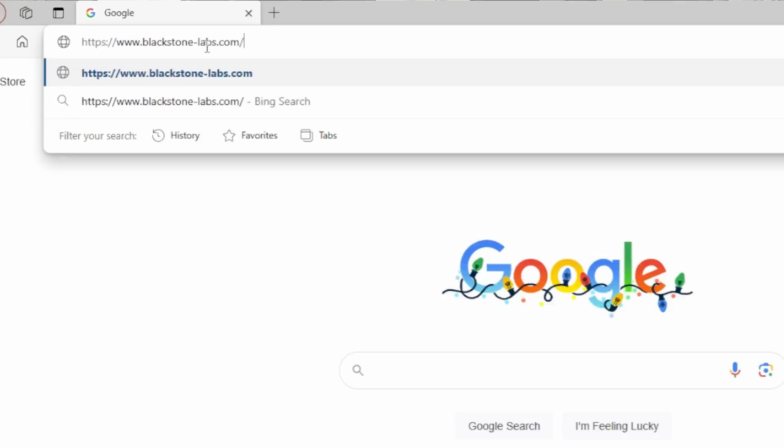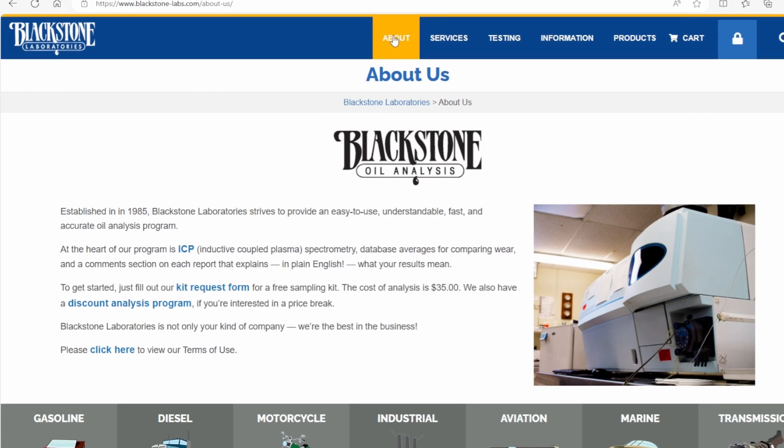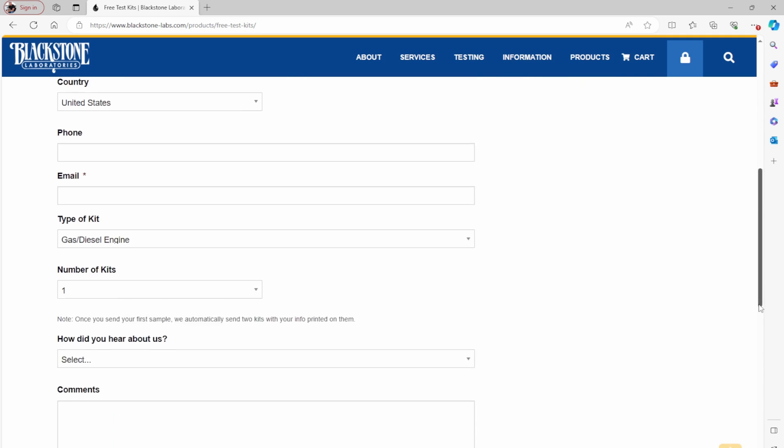Let's talk about oil analysis. There are a number of companies out there that provide oil sample service so you can get your oil evaluated. Probably the most well-known is Blackstone, and that is who I use, though I've provided links to other companies in the description box. Blackstone will send you a free sample kit — go to blackstone-lab.com, navigate to the About page, then click the Kit Request Form link, fill out your shipping information and hit Submit. You'll receive your kit in a few days. On the Blackstone webpage there's also a page where you can fill out information about your aircraft — an Oil Aircraft Procedure Form — that you should include with your oil sample when you send it off.